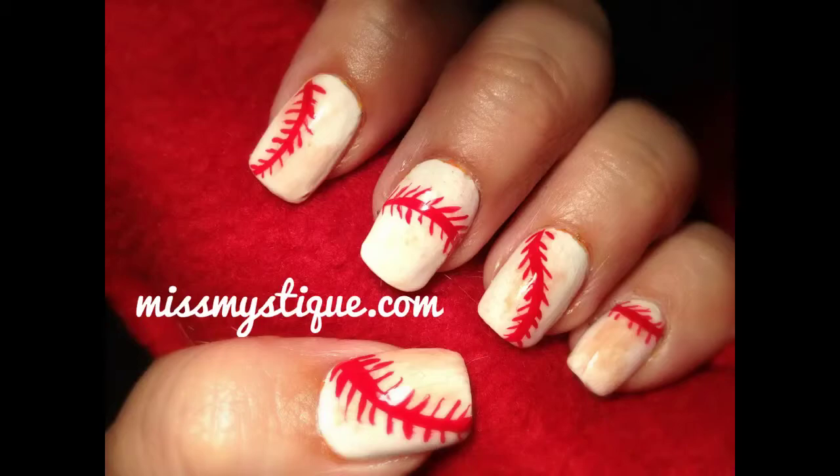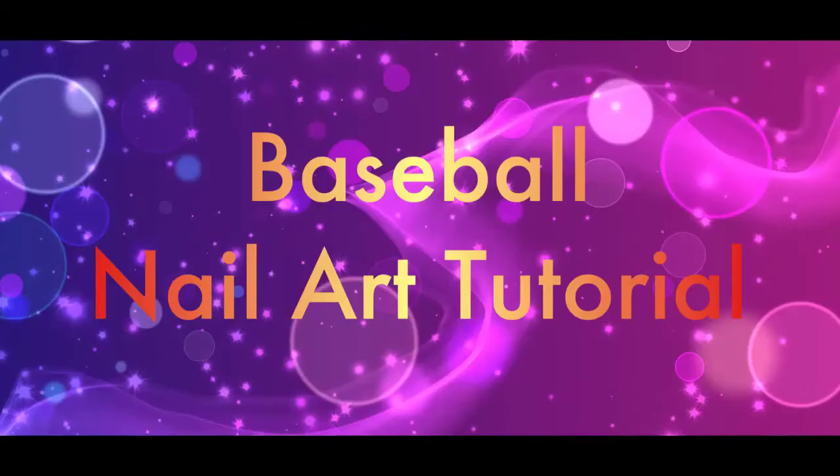Hey everyone, today's tutorial is to show you how to create this baseball inspired nail art design.